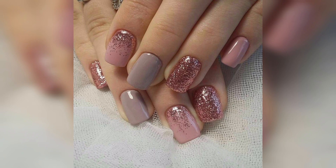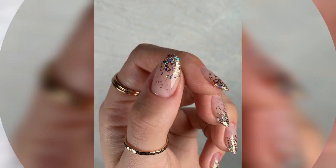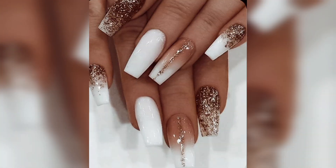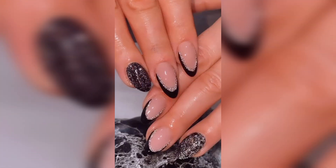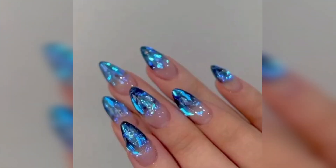Please share this video with your family and friends who want these types of nail arts. I really hope they will love these beautiful glittery nail art ideas. Different people have different choices and love different colors, so in this video you will see different colors and unique designs you can use for a more beautiful and outclass look.